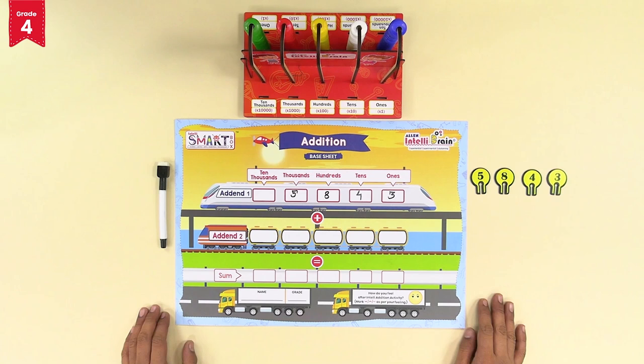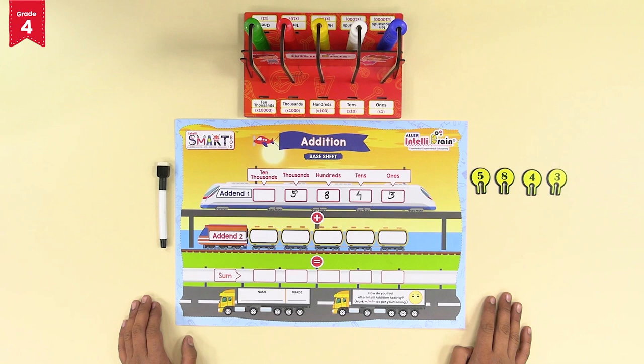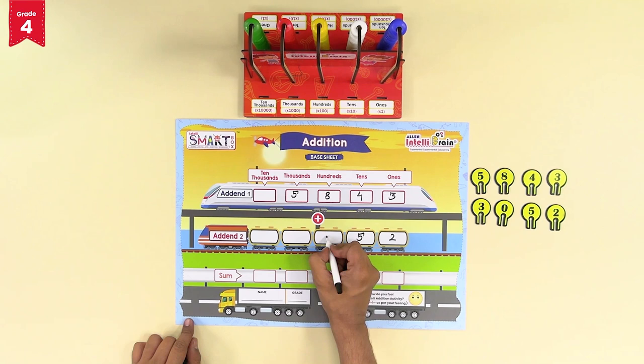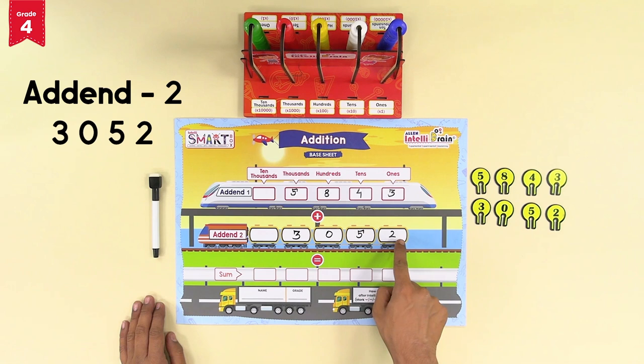Our first number, addend 1, is 5,843. Now similarly pick four more number tokens for the second number, addend 2. Let's say you pick 2, 5, 0, and 3 — giving 2 for ones, 5 for tens, 0 for hundreds, and 3 for thousands. The addend 2 becomes 3,052.